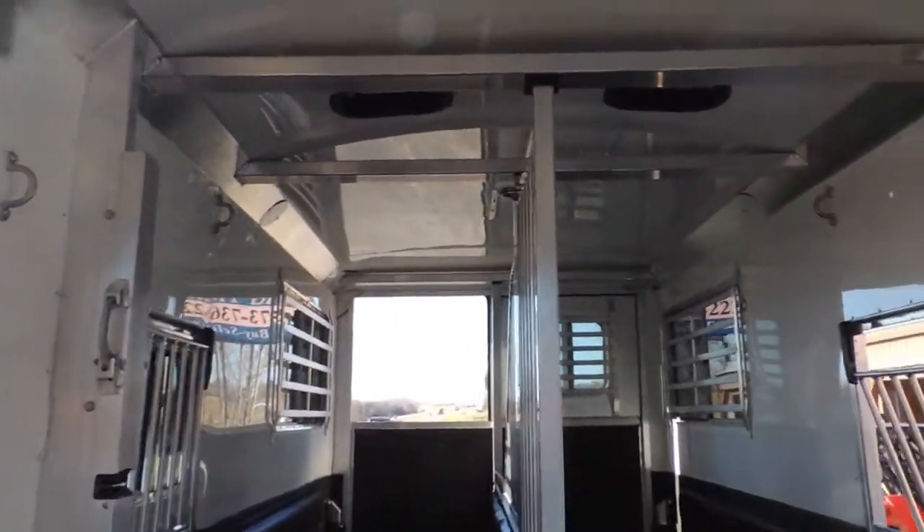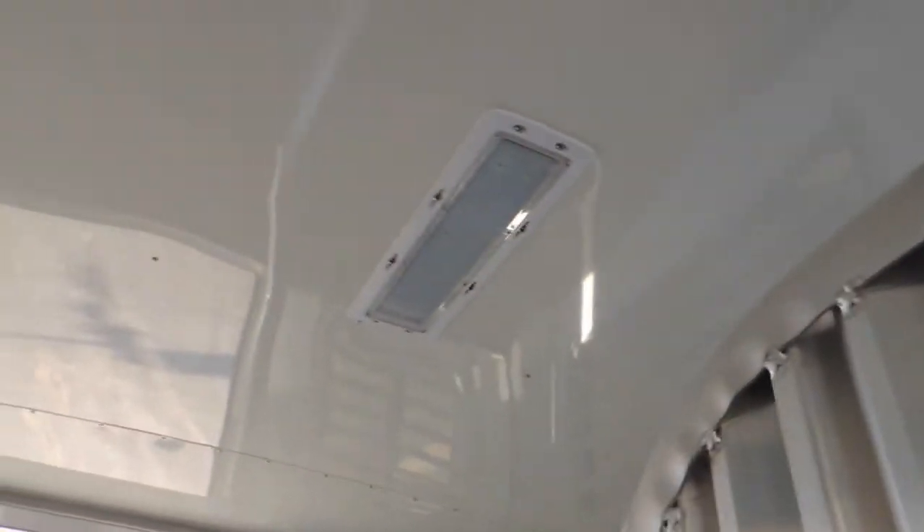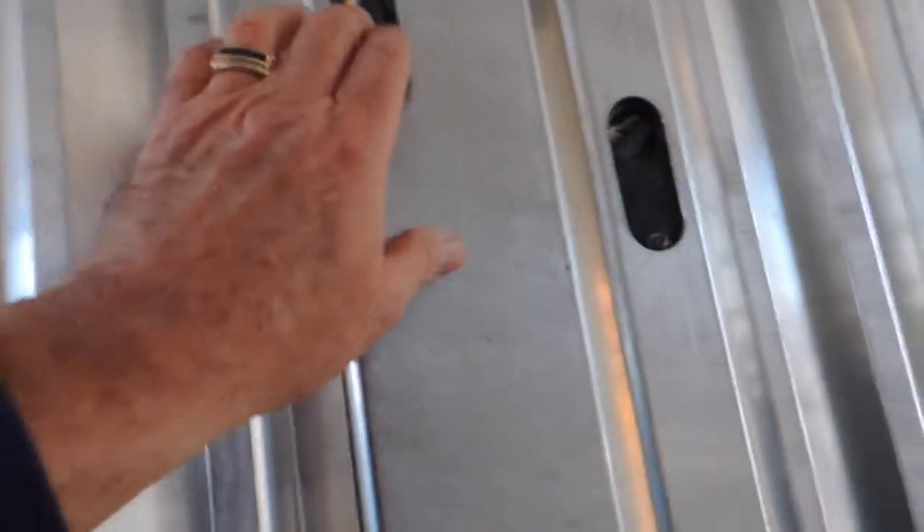It's been upgraded to all the LED lighting, recessed here in the center of the trailer. All these gates are removable. It's set up with what they call the quiet ride — another upgrade in this trailer. This trailer's got almost as many options as it has what the trailer cost.